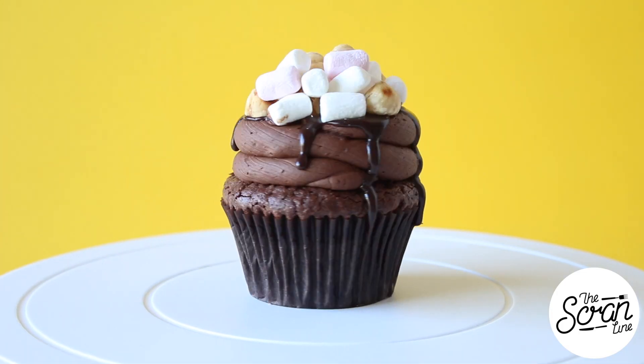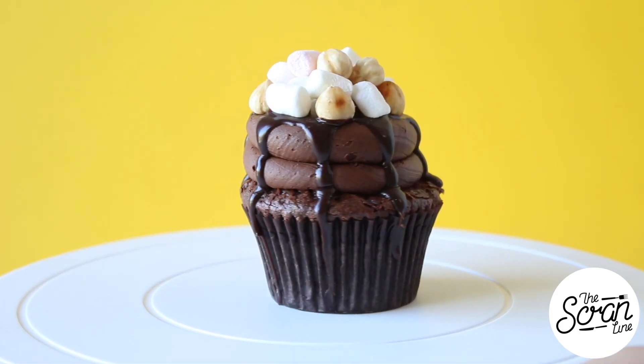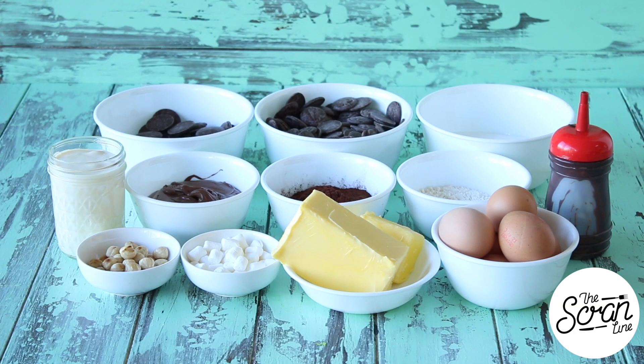It's a mouthful but it is so delicious, it is incredible, and you can have it hot or cold. I'm going to show you at the end of the episode what I mean by that. Let's get stuck into it — these are the ingredients you need to make them.